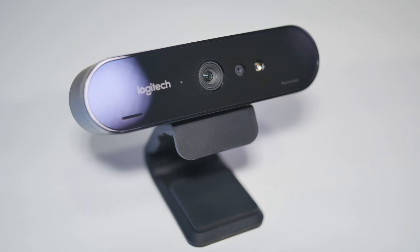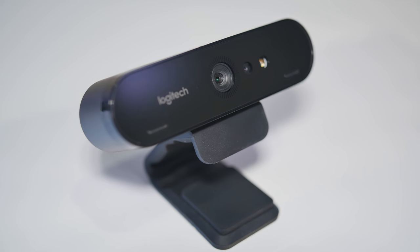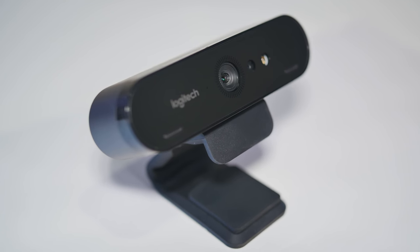Are you looking for the best 4K webcam? Well, so was I, so we purchased the Logitech Brio 4K when it first came out, but there were some major issues. Most of them have now been fixed, but not everything. So here's everything you need to know in this Logitech Brio 4K webcam review.